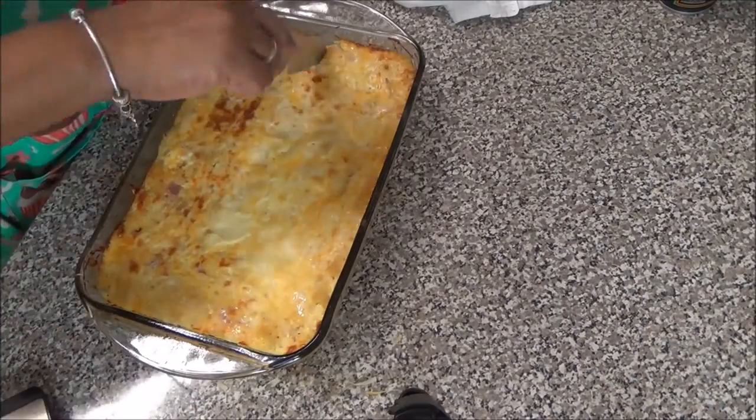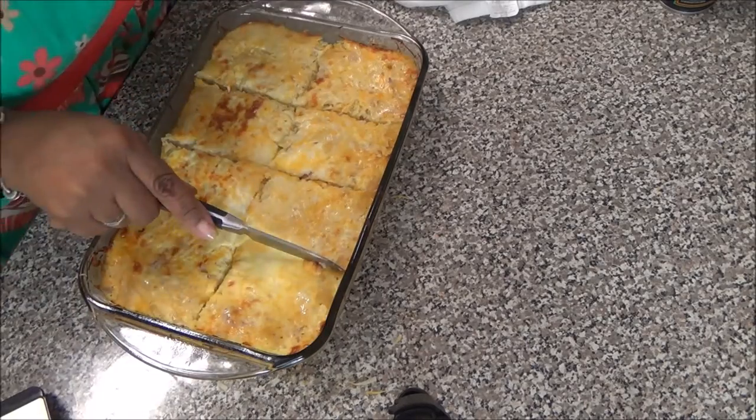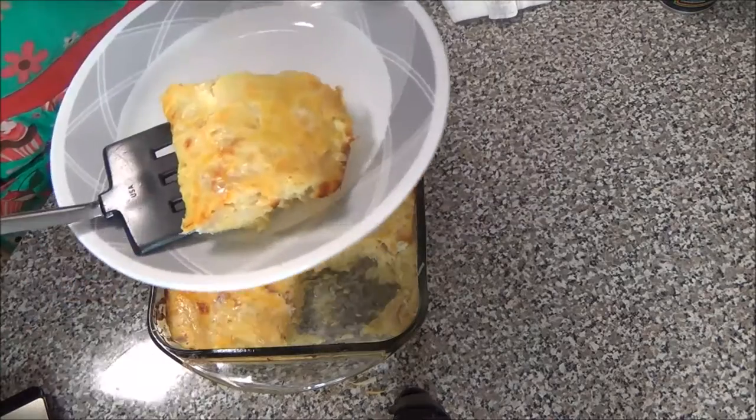I let it set for about 10 minutes so that it can be firm enough to cut without breaking up. This is what it looks like — it looks like real macaroni and cheese.